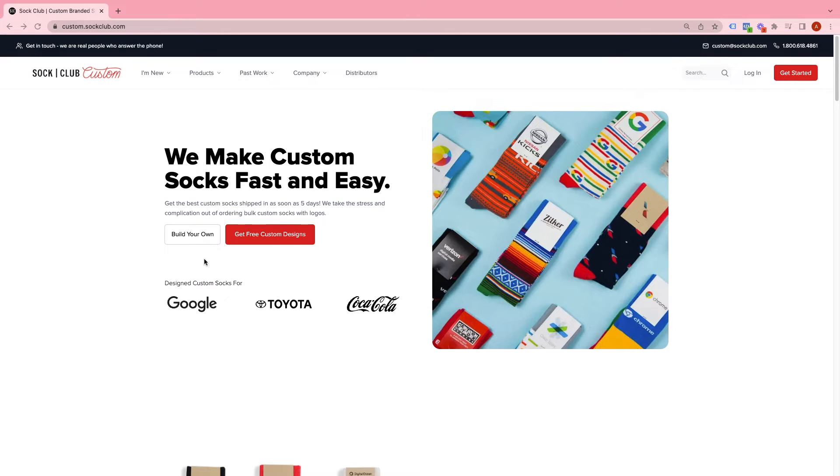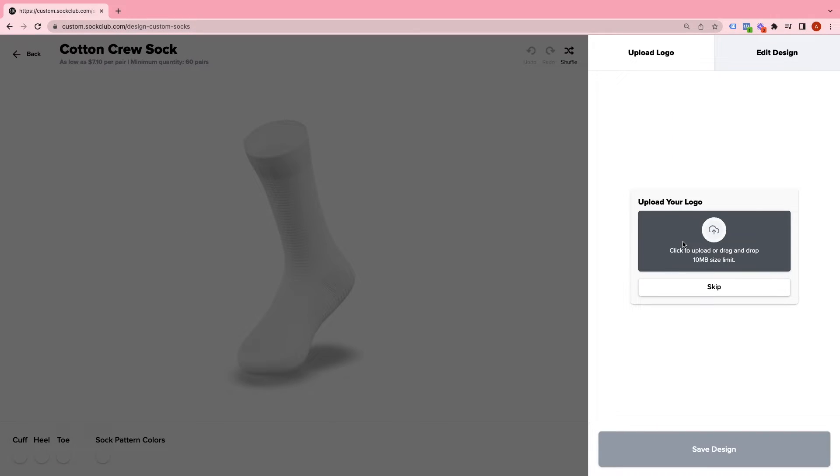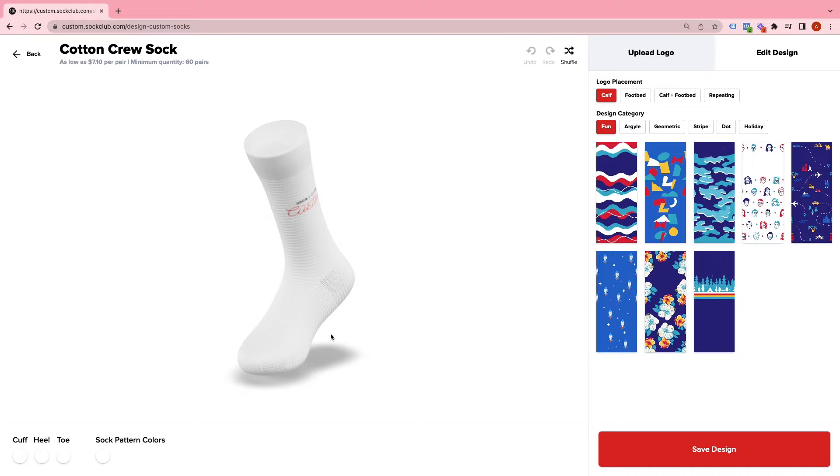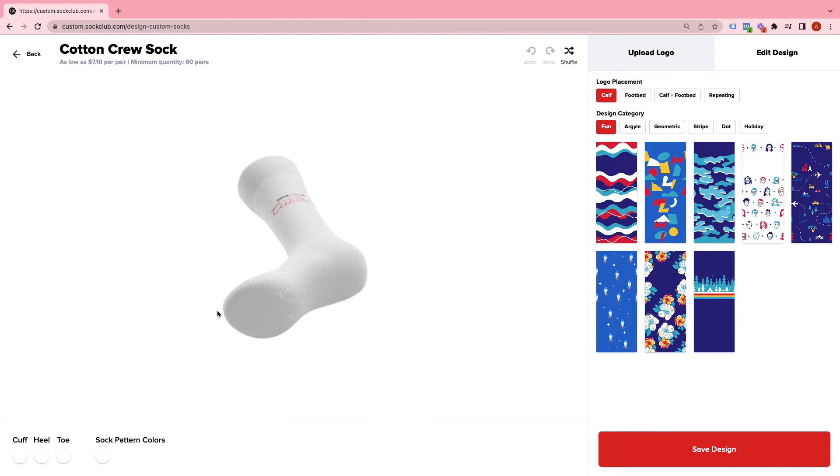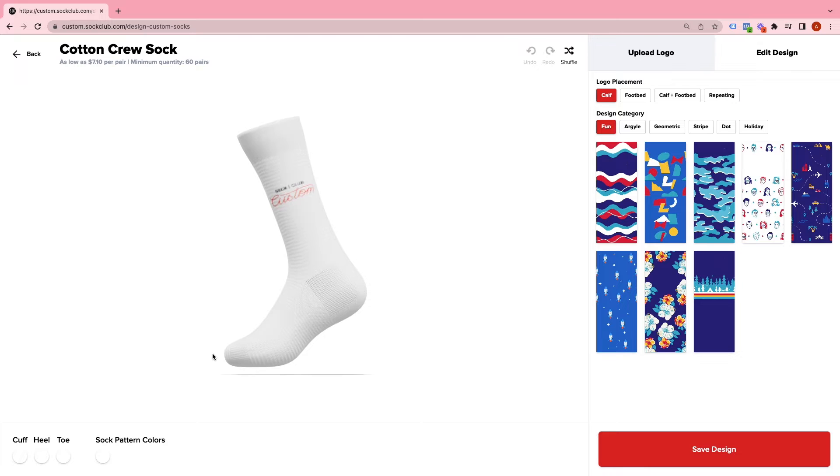From our homepage, you're just going to click the Build Your Own button. Once you get to our sock builder, you're going to upload your logo. I recommend a high res image file, and then you can use the Remove Background button to make sure that your logo is going to show up without any extra area around it.